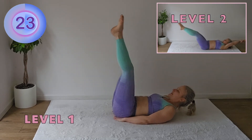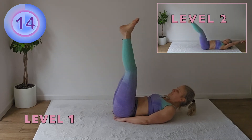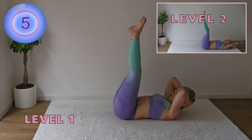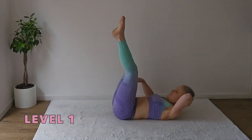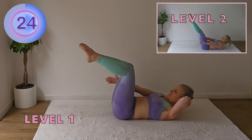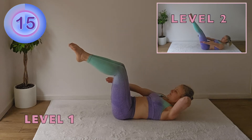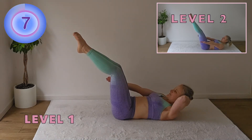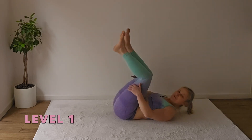The legs can be slightly bent. Little pulses. Hollow body hold — remember to switch your arms. Stretch the legs out if you can a little bit. We finish with the boat.